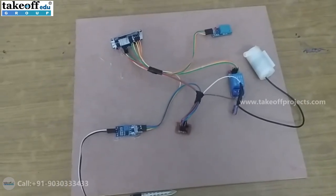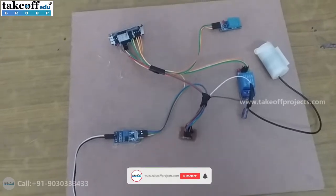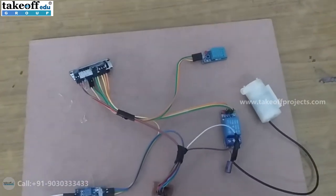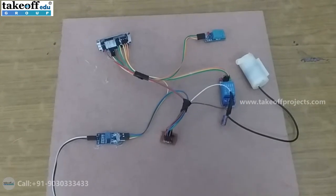Hello everyone, today our project is on smart irrigation using IoT. In this project we have used NodeMCU and the sensors are a soil moisture sensor and a humidity sensor, the DHT11, which can measure both humidity and temperature values.